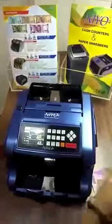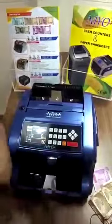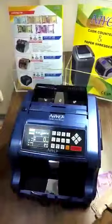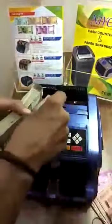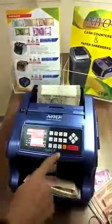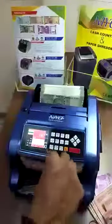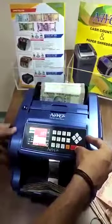Then we have another function called sort mode. In this mode, if you have a bundle — say 500 rupees — and by mistake a different denomination note is mixed inside, the machine will stop and alert the user that there is a different denomination currency in the bundle, so you can be aware of any mixed notes.